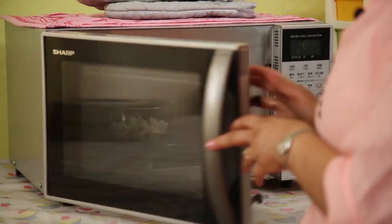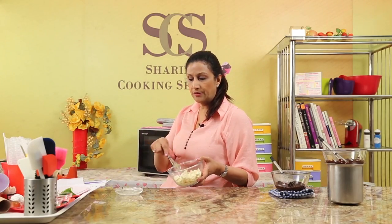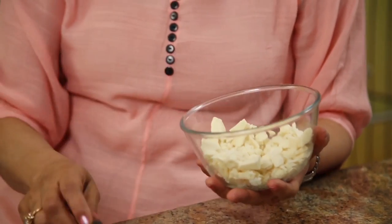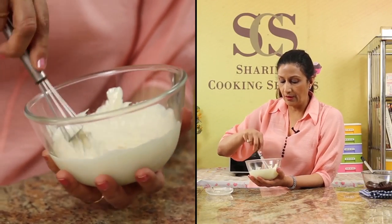Let's melt the white chocolate exactly the same way. A lot of people have problems melting white chocolate, but if you follow my instructions, I'm sure you will not have any problems. 20 seconds first — it's important to chop the chocolate in uniform pieces. After 20 seconds, not much has happened, so another 20 seconds. You will notice that in the summer the chocolate will melt much faster, and in the winter it may take an additional 10 seconds. It's a good idea to keep a cloth underneath so the marble slab doesn't cool down the chocolate.